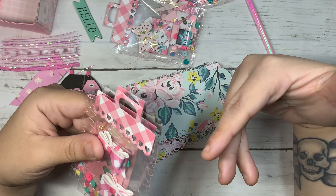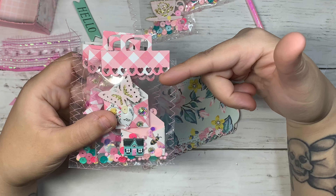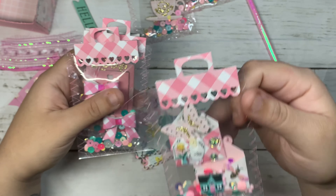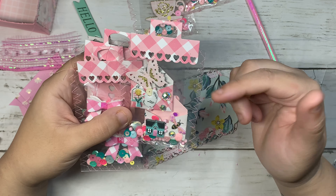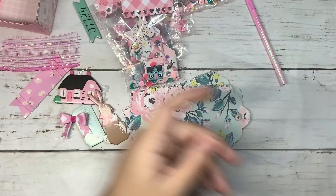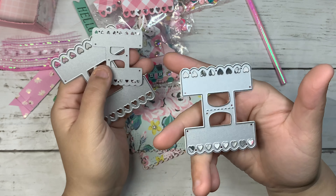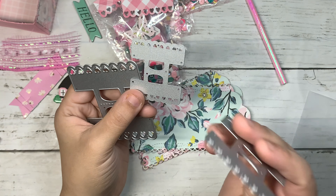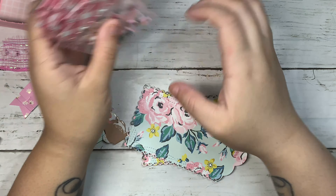I wanted to go a little extra, so I got this new die from In Love's Art Shop — it's like a back topper package. I packaged up my embellishments with some clear pockets. Here are the dies from In Love's Art Shop; I used the second size, which is this one — you get a really tiny one, a small, and a big one.